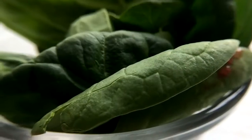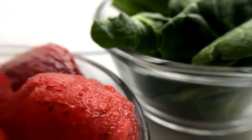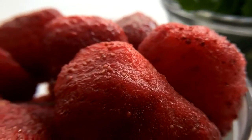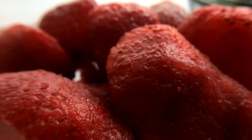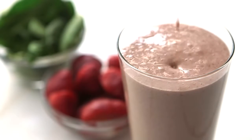The shake includes spinach and strawberries which are a source of fiber and antioxidants, but spinach and strawberries are also a source of nitrate, which your body uses to make nitric oxide — a gas which supports the health of your blood vessels.